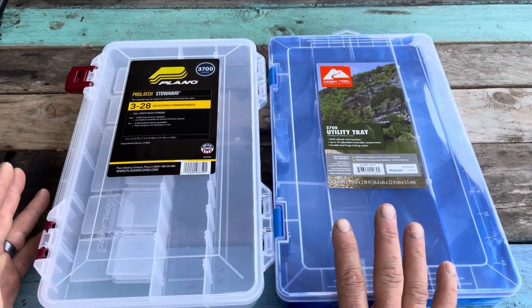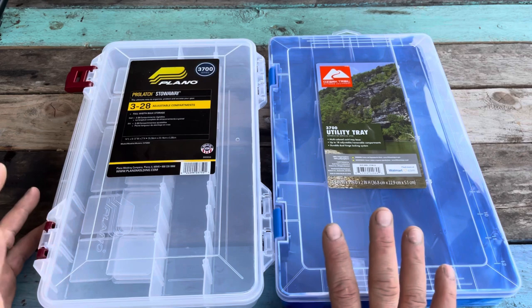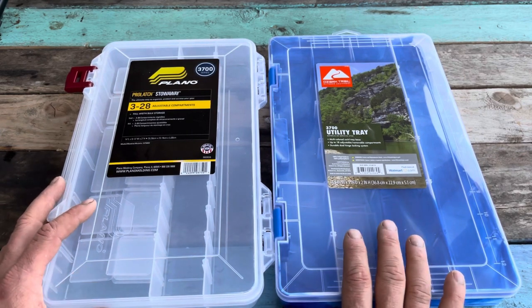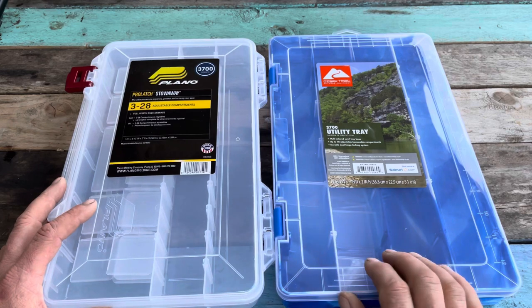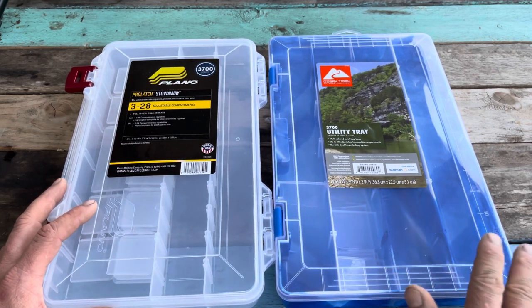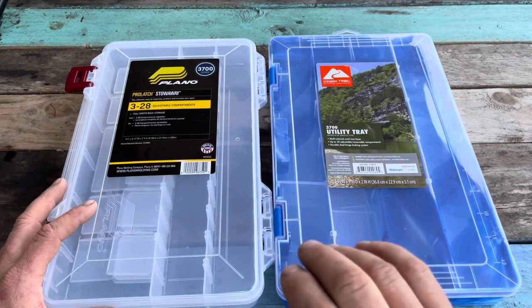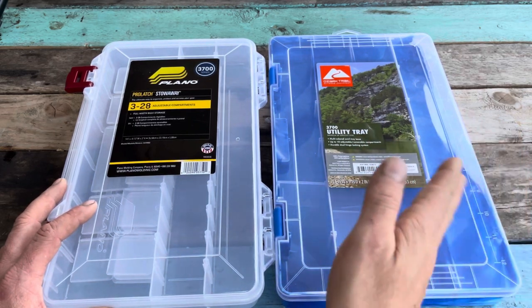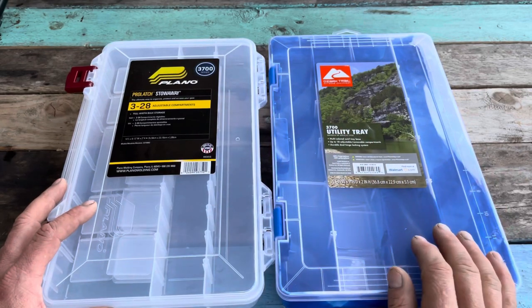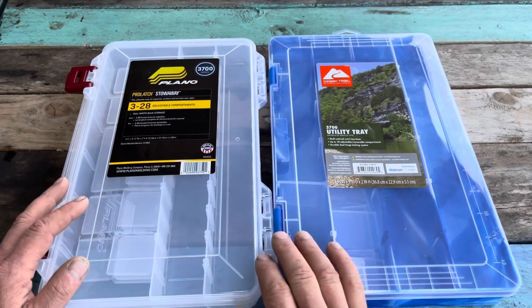Is the Ozark a product worth buying? Definitely — especially if you're new to fishing and don't want to spend a fortune. Buying one of these saves you $6 or $7, and that's enough to buy yourself another great lure, or you can buy some soft plastics, some hooks, and some weights and hit the water. That's what this is about.